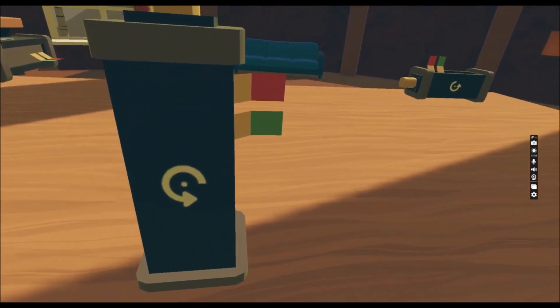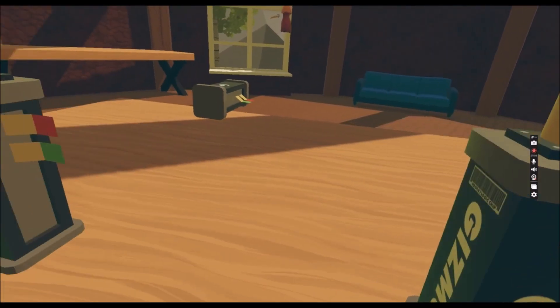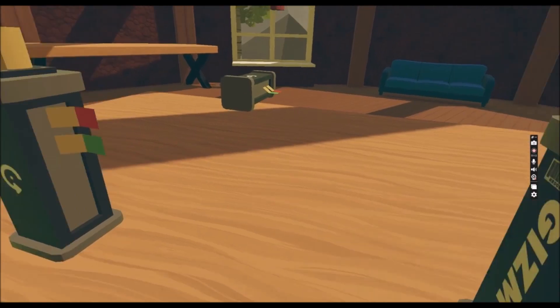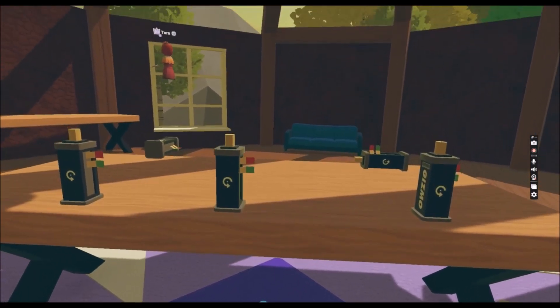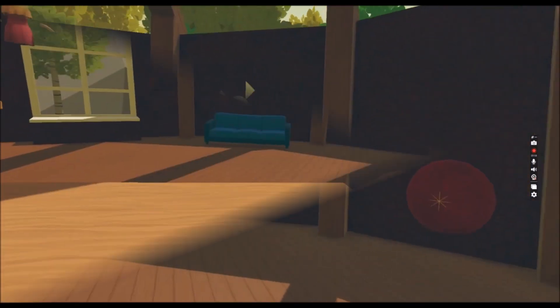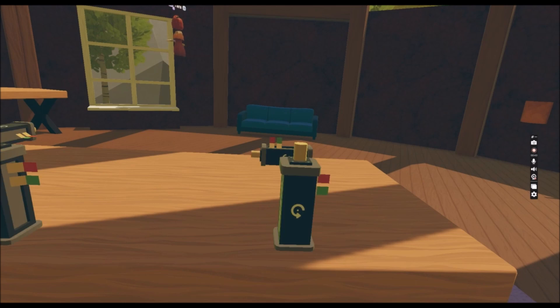Today we are gonna talk about different rotations. I have pre-made some objects which I have put on my walls, so let's have a look. I took one off for you and we're gonna rotate that now.